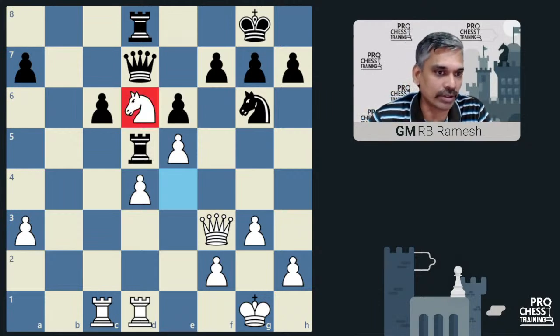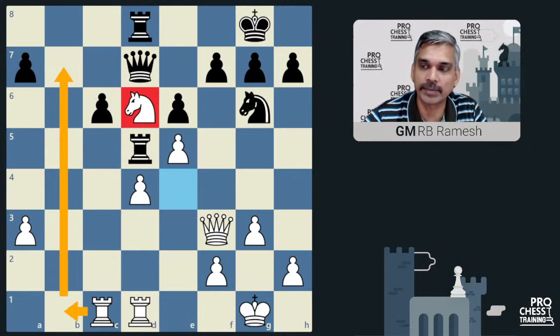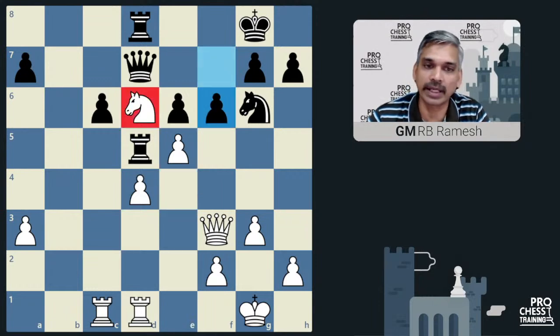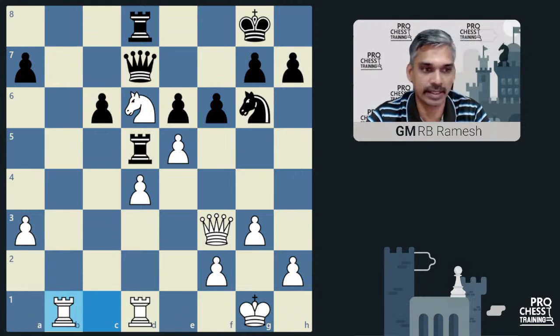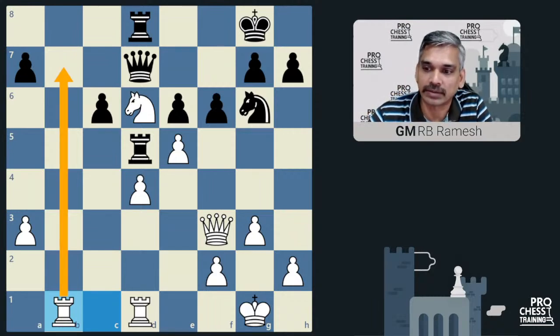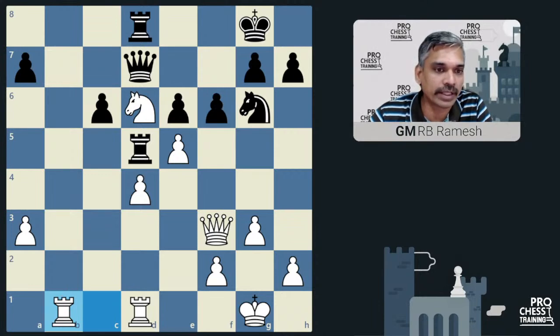This knight looks very strong and White is threatening rook b1, rook b7. Around this point both players were running short of time — it was rapid time control. How should Black meet the threat of rook b1, rook b7? The f1 point will be very weak. Here Pragg did the right thing: he played f6, exploiting the hanging nature of the knight. If White takes e×f6, he will lose the knight. So White had to act energetically — more or less forced — as e×f6 will lose the piece on d6.